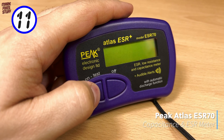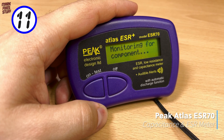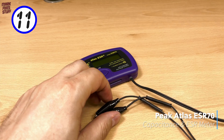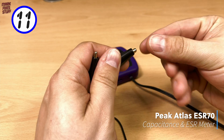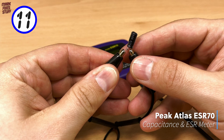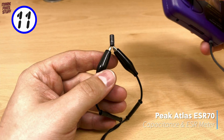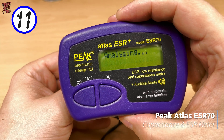At 11, it's a firm favourite: the Peak Atlas ESR70. This little wonder can check capacitance and equivalent series resistance of capacitors, sometimes even in-circuit. A real time saver when you're trying to find bad caps in retro machines.